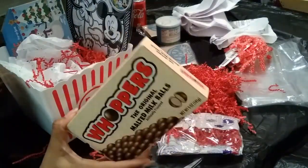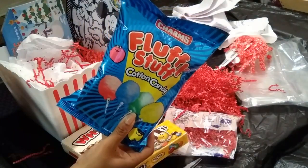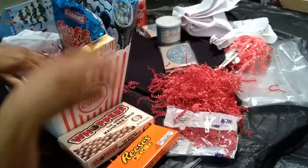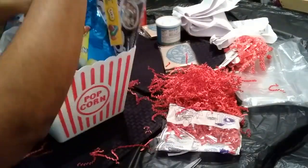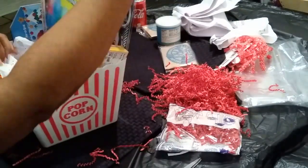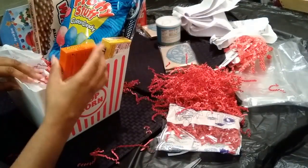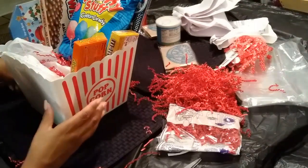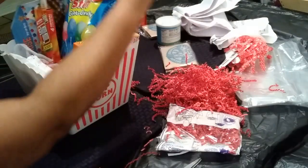I also have candy — I have cotton candy. You guys know these big boxes of candies are like a movie situation, right? And I have some jams, of course.